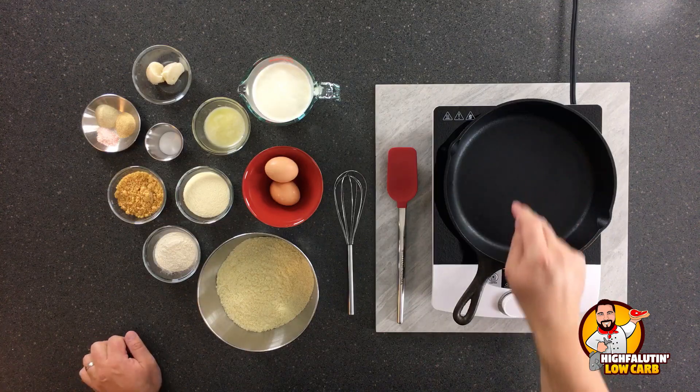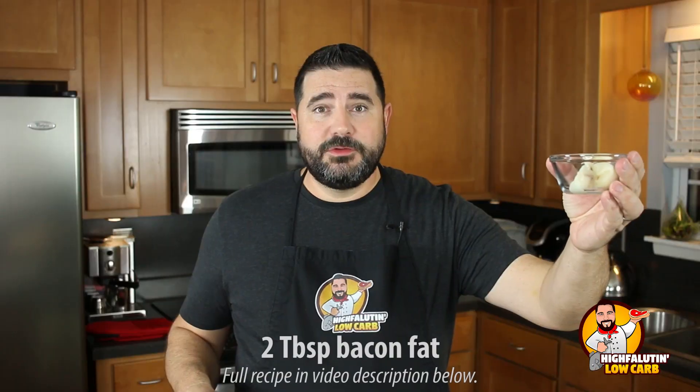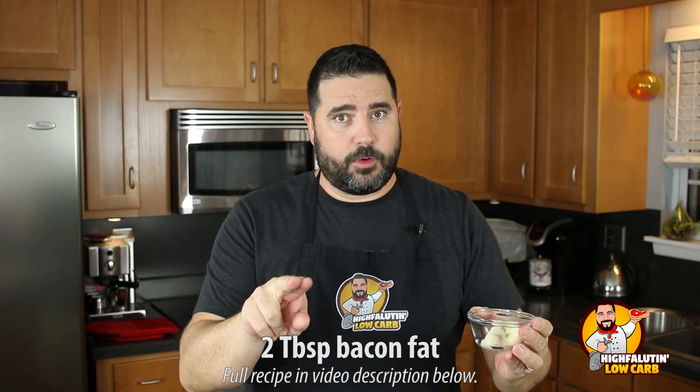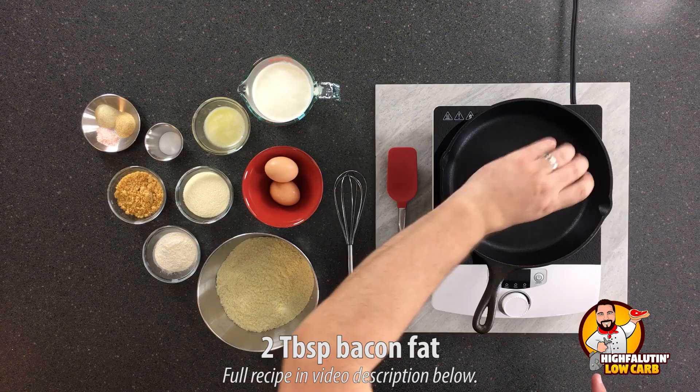Now we've got to make the cornbread. This is going to be done in a large cast iron skillet — I think this is about a 10-inch skillet. This gives the browned, crispy edges that I particularly like in cornbread dressing. If you don't have a cast iron skillet, you can use another baking pan, but it probably won't have that crust. The oven is on 425°F. We need to preheat this skillet with two tablespoons of bacon fat. Throw this in the oven and let it get ripping hot.